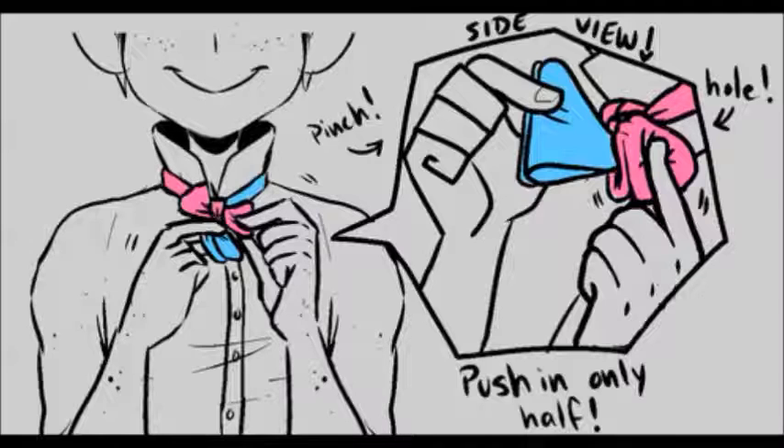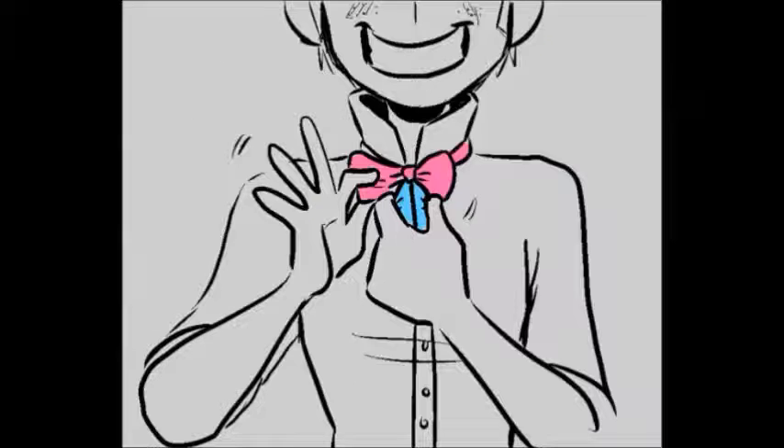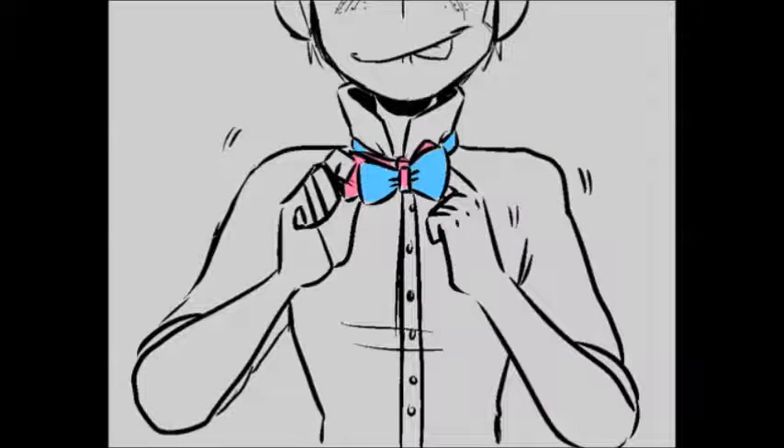We're actually going to take that folded pink part and push it into the hole, but only halfway. It's a little tricky, but this is where you're going to get your bow tie shape. So try and make it look like a bow tie. You should be still holding the pinched blue part — this gives you a little more room to push the pink part through. It should start to look somewhat similar to this. Try and get it as even as you can. Once you've got that, you can start pinching and do a little more adjusting and evening them out as you personally see fit.